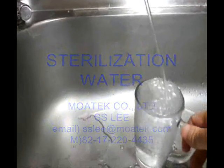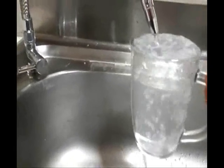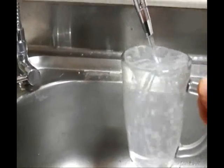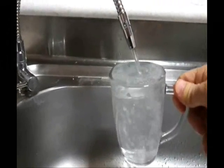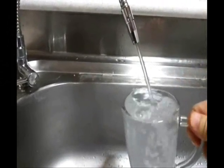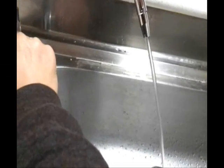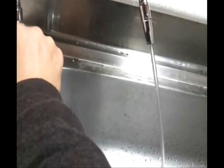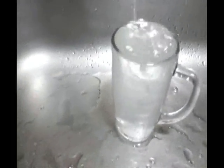This video shows the difference between sterilizing water and normal tap water. We are watching sterilizing water — this faucet is for sterilizing water. We can use sterilizing water like normal tap water in the kitchen. The machine converts the normal tap water into sterilizing water in real time.